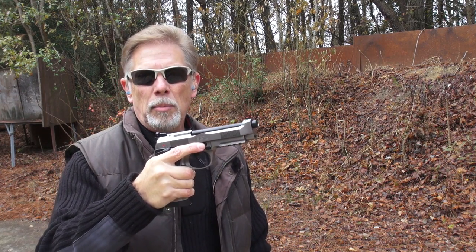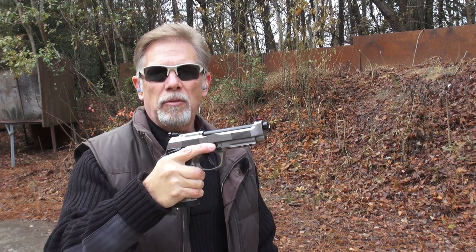Hey guys, chilly November morning, close to Thanksgiving. And what I have to be thankful for today is that I am starting my work on a review with this — the Beretta 92X Performance.